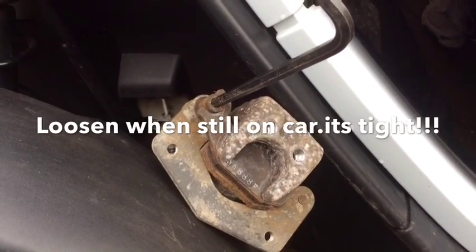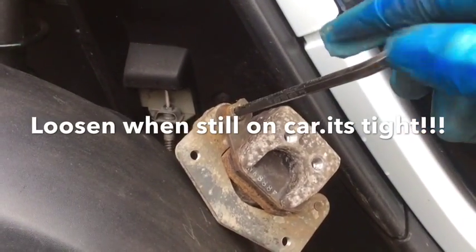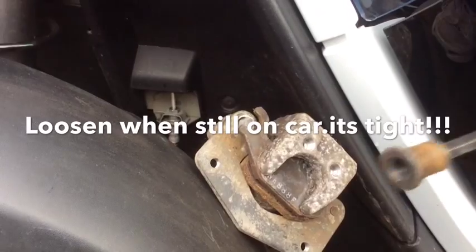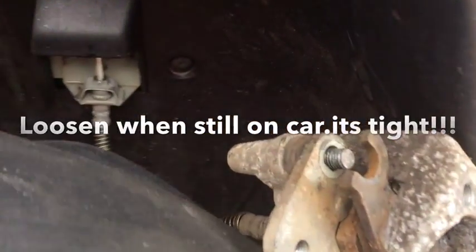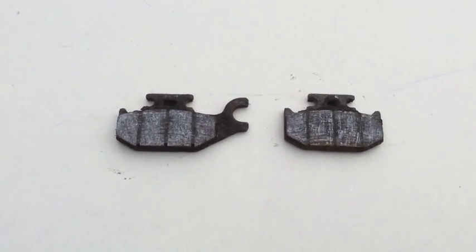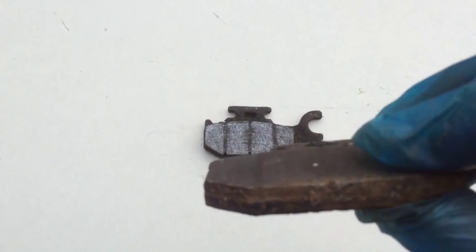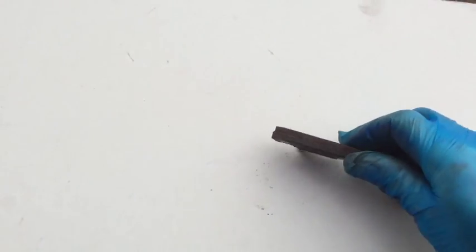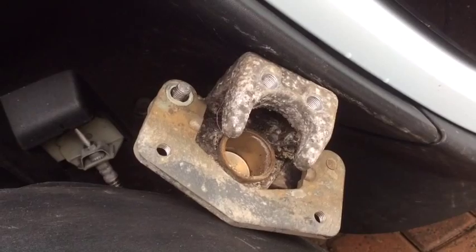The pads are still held in with this 6mm screw. Once you remove that screw, the pads should just come out easily. That's what they look like — as you can see, there's not much left on them.